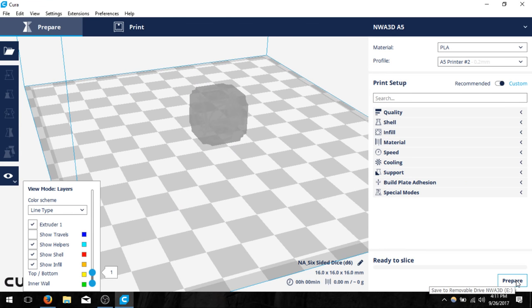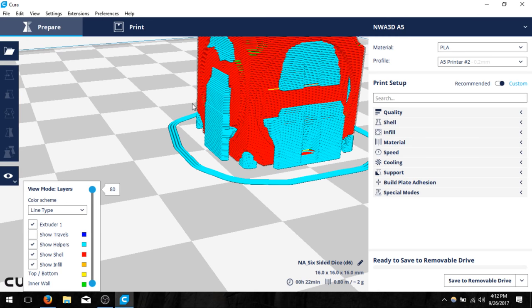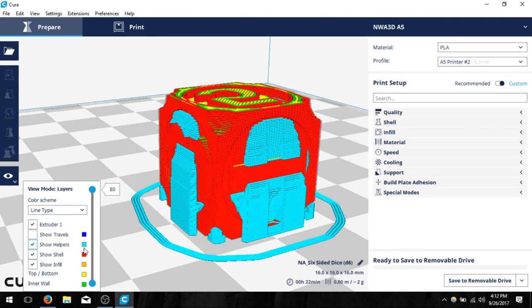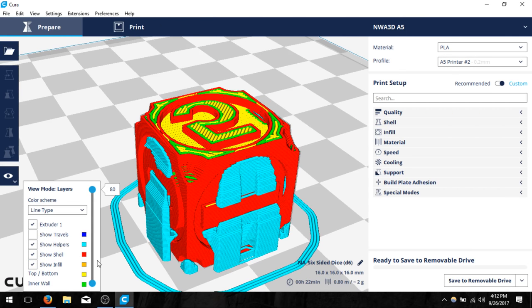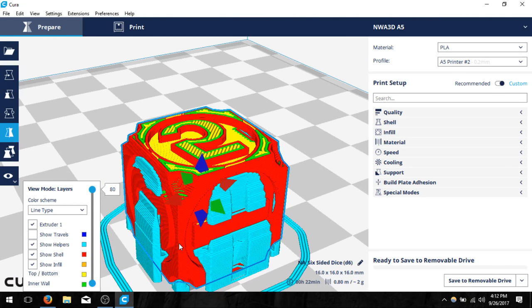I'll click close and then prepare my model. It generates the model, slicing it and cutting it into layers that the 3D printer understands. Notice there's blue material on the outside — that's our support material. In the bottom left a color grid shows: blue is helpers, red is the outside wall or shell, orange is infill, yellow is top and bottom layers, green is the inner wall, and there's also travel moves shown. I don't like having travel moves visible as it makes the model look rough.